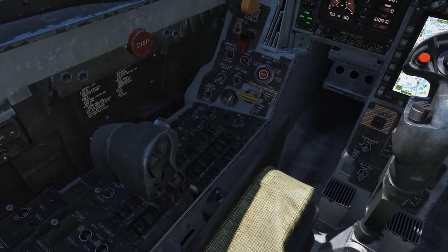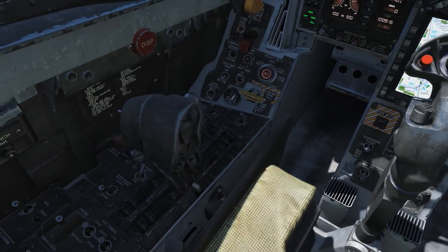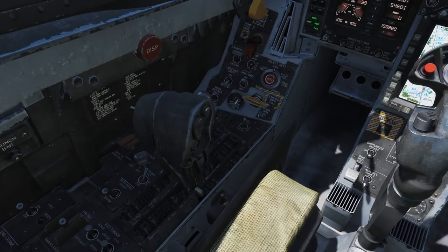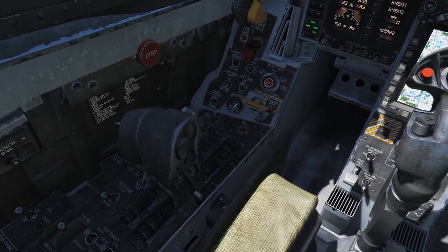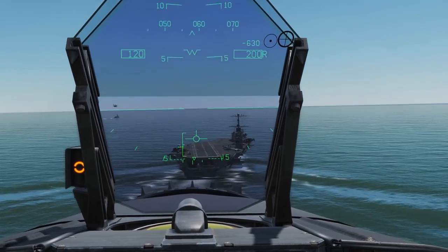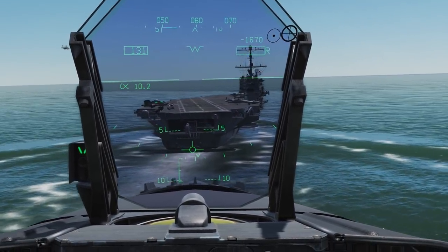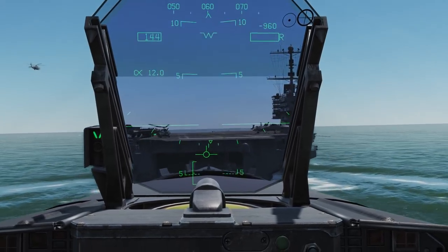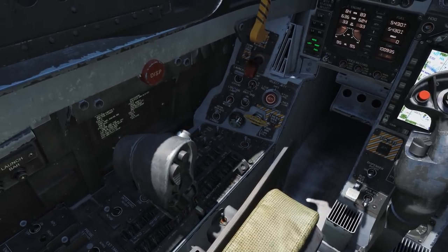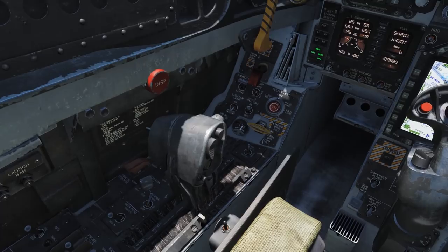The throttle takes a little while to respond, so when making corrections, don't wait for the response. Make the change, return to your previous throttle position, and then wait to see the result. Repeat if necessary. Waiting for the aircraft to respond can lead to you dropping out of the sky as you wait for your throttle to spool back up when you realise you are getting too low. You will never find the perfect throttle position either, so keep on adjusting it up and down to balance the aircraft.